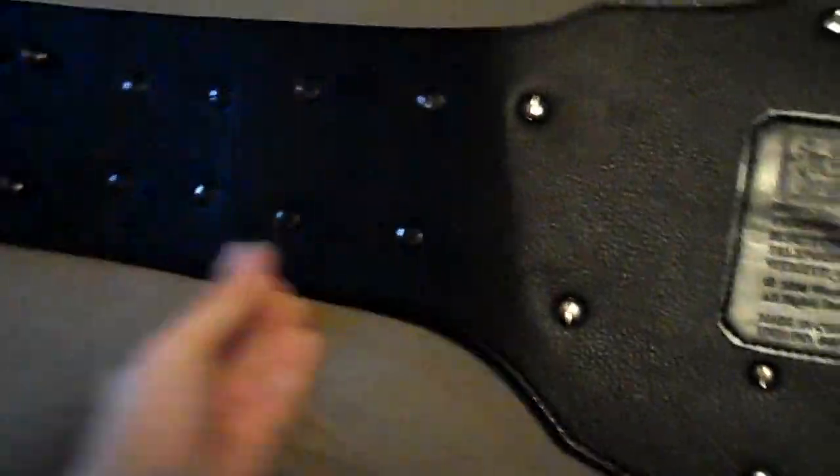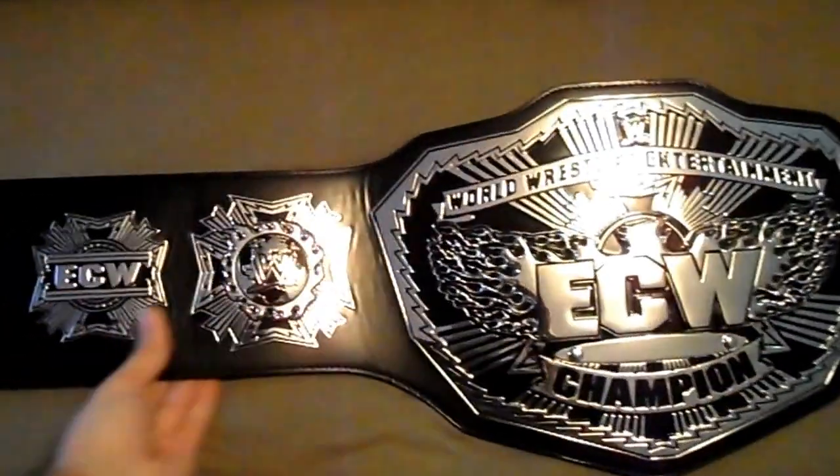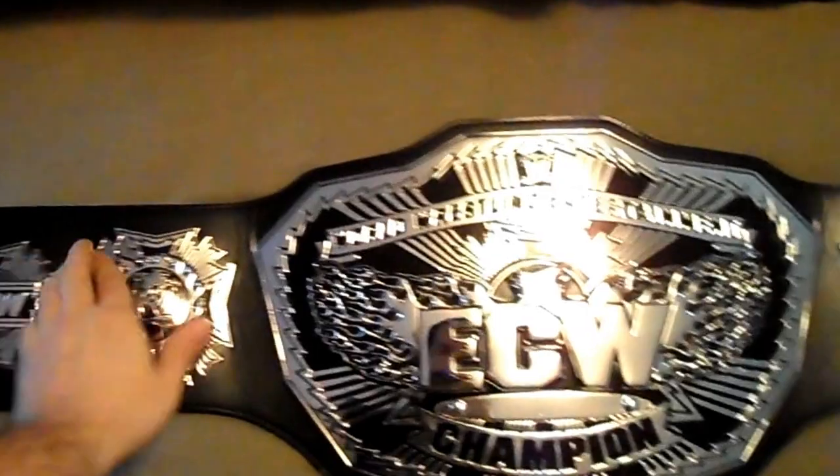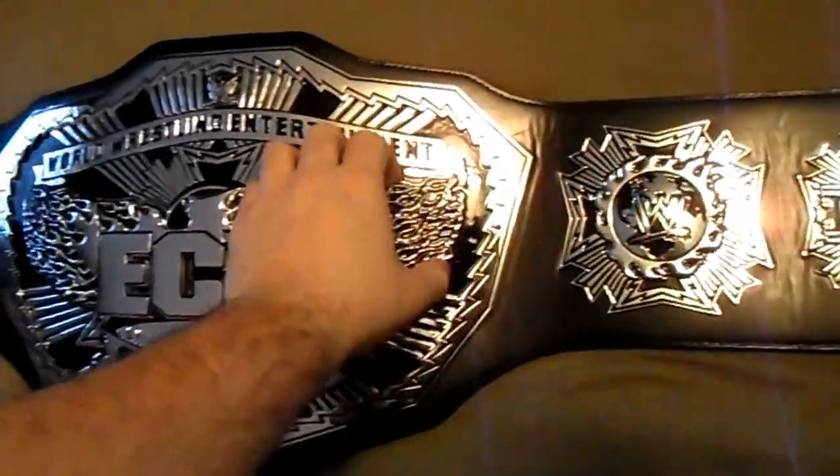I've got some other things on my mind right now. Check out the back — it's got the figs. Check out the little WWE logo all over the place. This has been around a couple of times. I actually bought this new off of some guy on eBay that owns a store. He sold a couple of them in a couple of shots. Decently priced. But for the belt, you cannot go wrong.